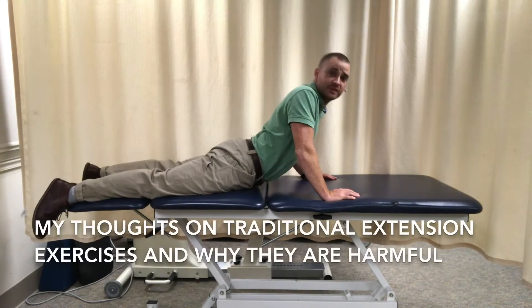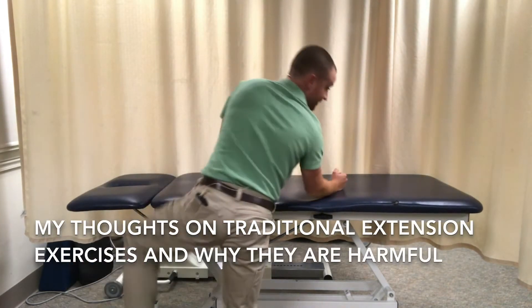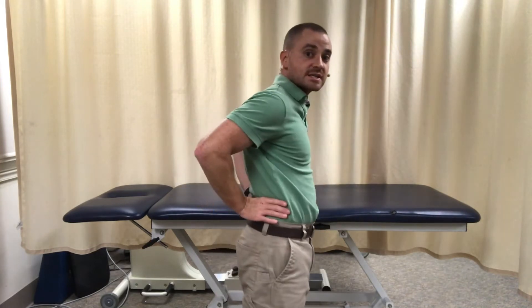I'm James O'Brien and these are my thoughts on extension exercises. I felt inclined to talk about these because it's really common that other clinicians — chiropractors, athletic trainers, doctors — many clinicians out there are prescribing exercises that focus on a ton of spinal extension, such as leaning back like this.